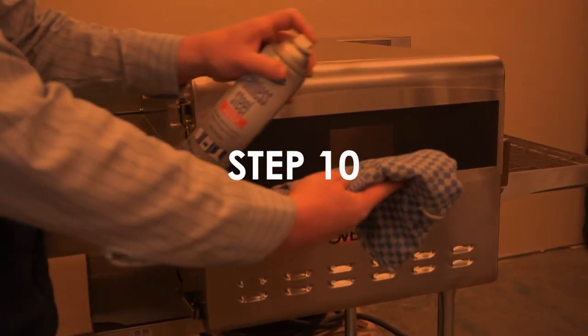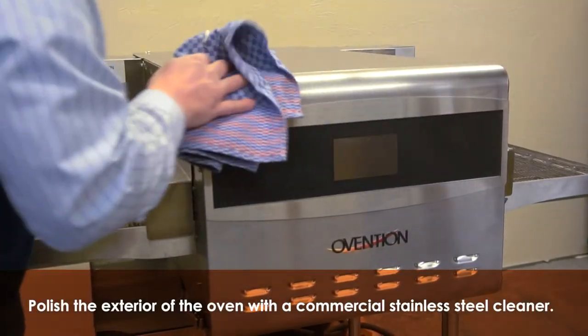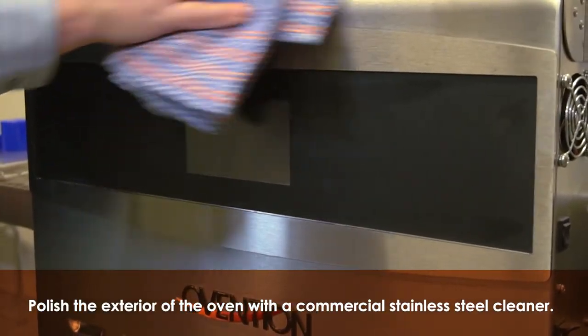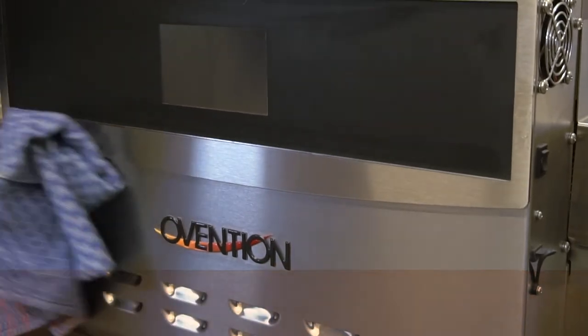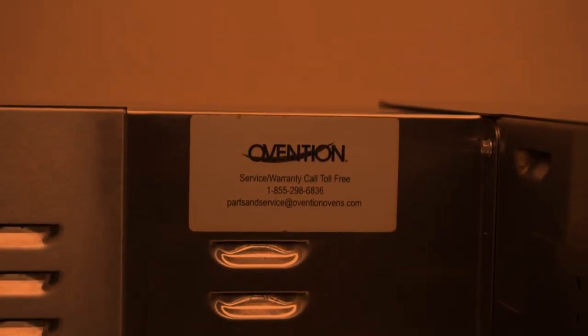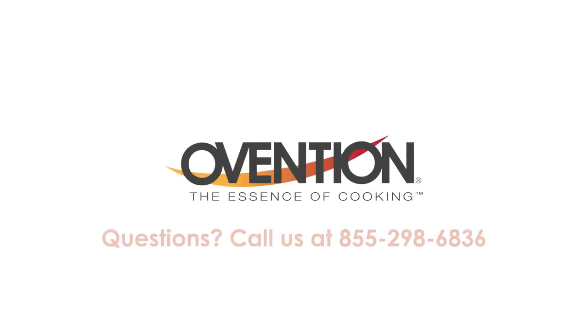Step 10. Use a commercial grade stainless steel cleaner and a clean cloth to polish the exterior of the oven. If you have any questions about your oven or suggested maintenance, please contact our Ovention customer care line at 855-298-6836.